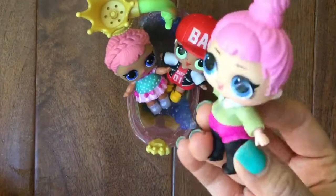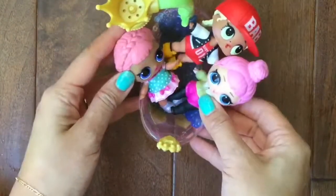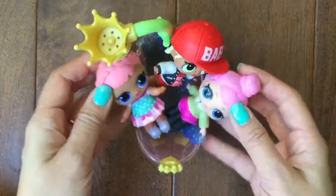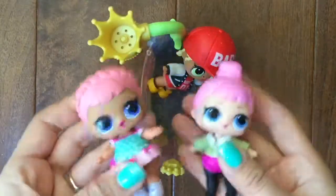Hi boys and girls, Cozy Babe here, and we have Ice Skater and MC Swag all taking a little bubble bath. We're taking a bubble bath because we got so dirty last video. Anyhow, we want to open up some new friends — yay, new friends! So can we roll our new friends in?